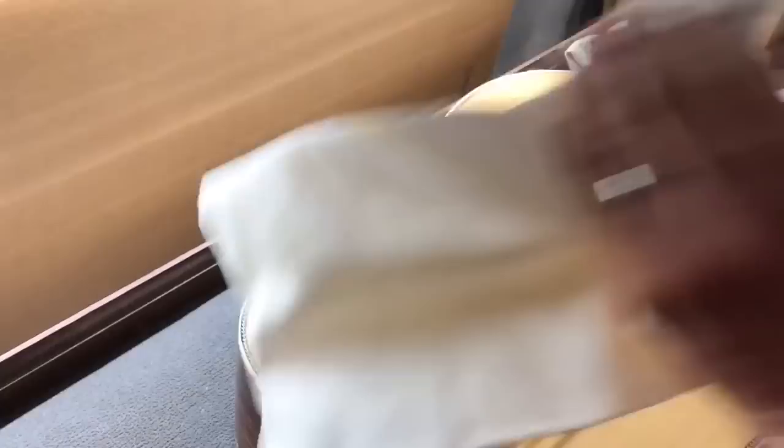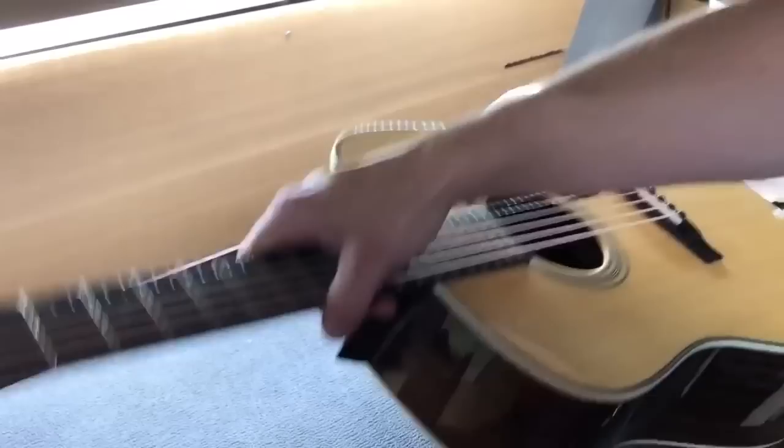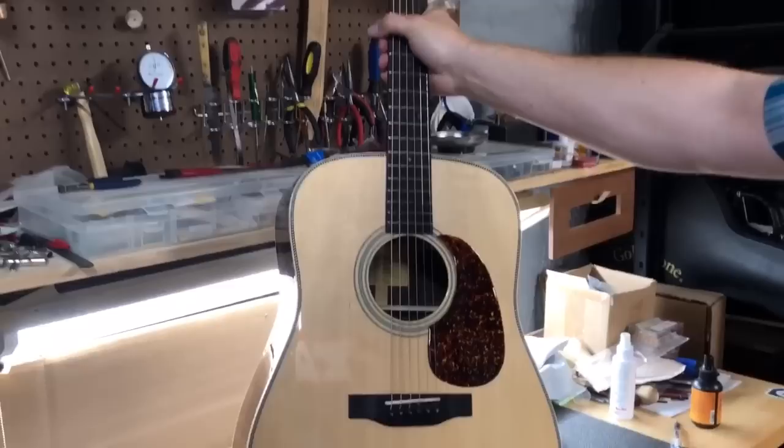And that's it folks. Doesn't that look good? We turned a good-looking guitar into a great-looking one. I hope that shed some light on it. Like I said, there's more than one way to skin a cat, but that's one way anyway. Thanks for watching, and until next time — if you have any questions, give us a shout. Thanks a bunch.